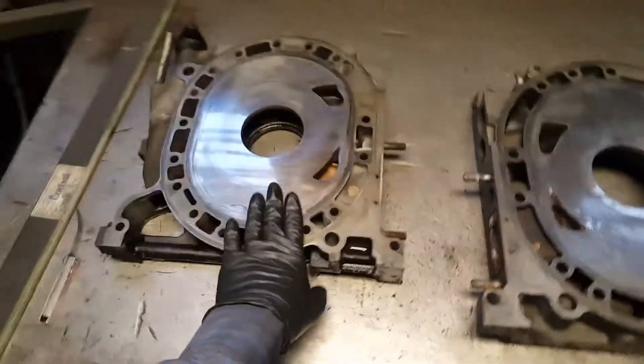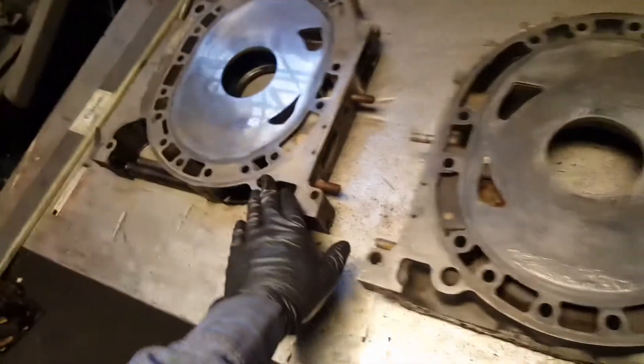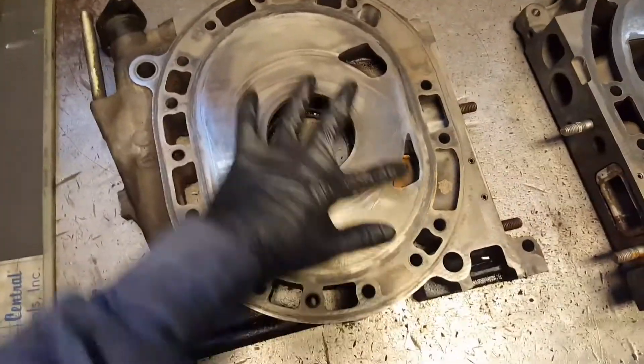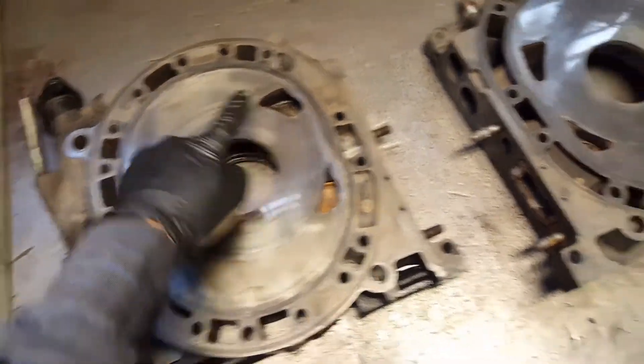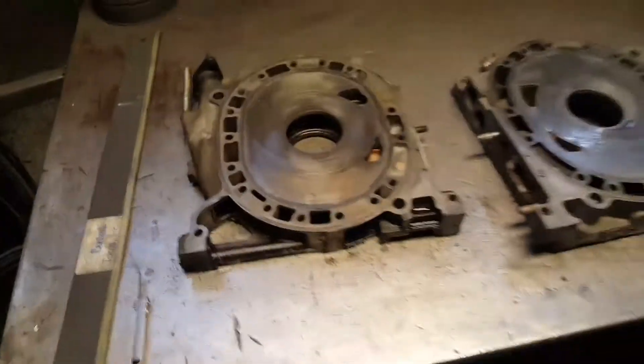These irons are from my 13B, from my RX-8. These are the four-port irons — you can see there are only two ports in here, while the six-port only has one extra port. Same on this one right here.